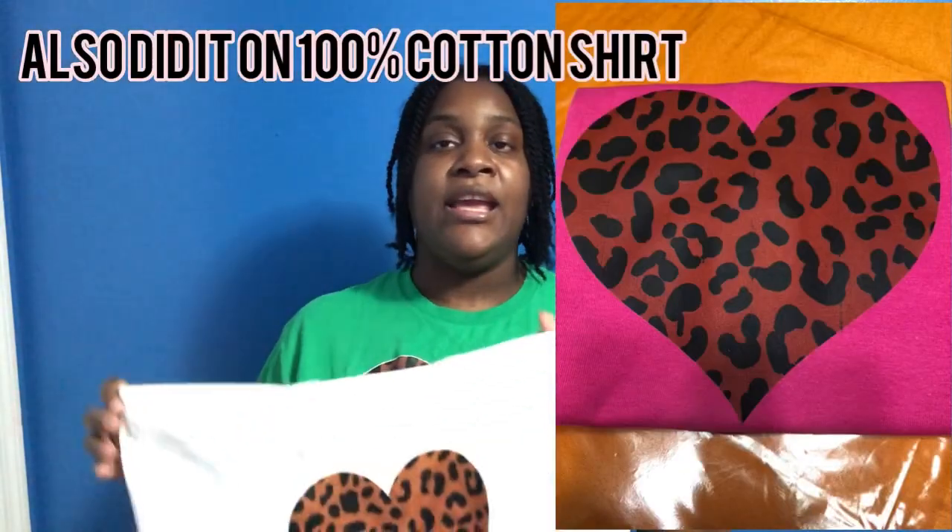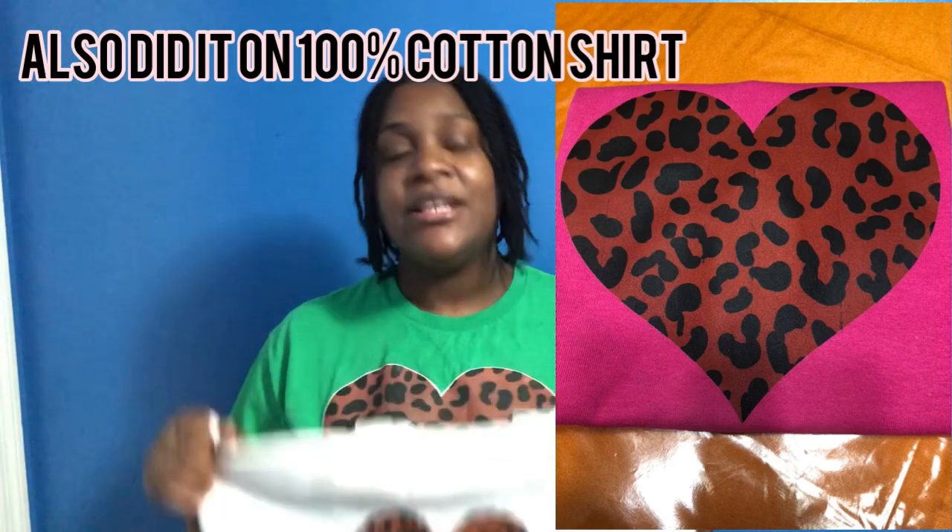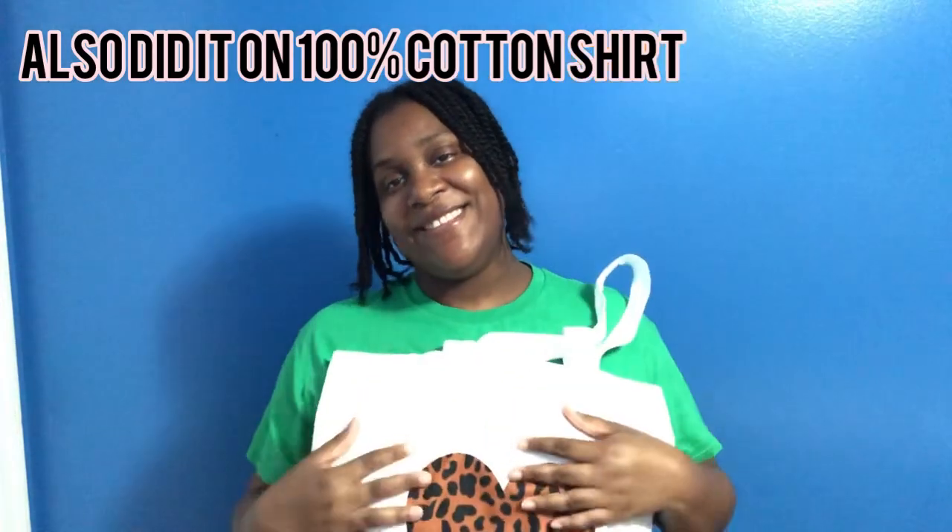That is what I did in order to get this result right here. I will try doing it on different surfaces — I'm going to try it on a 100% cotton shirt and other things. If that's something you're interested in, remember to subscribe, hit that like button, and turn on the post notification bell so you'll be notified each time I make a video. Until we meet again — bye bye!